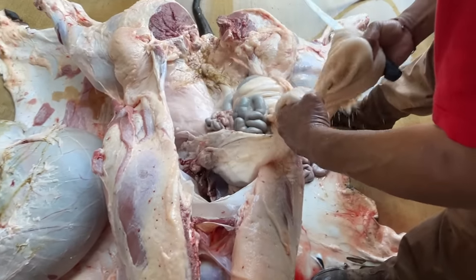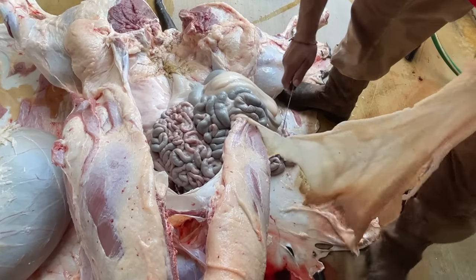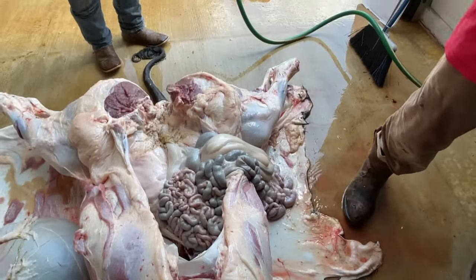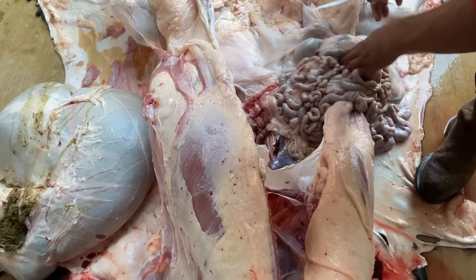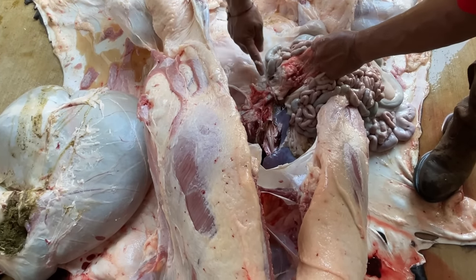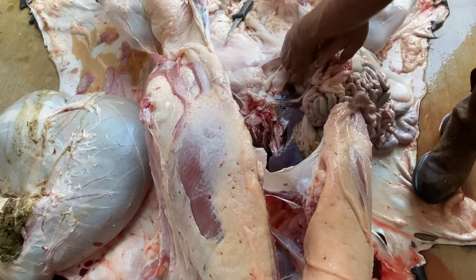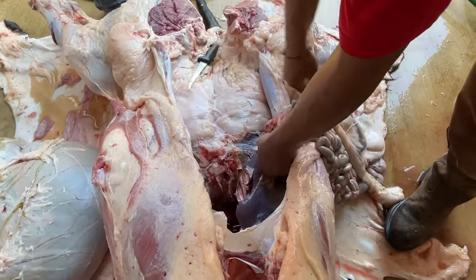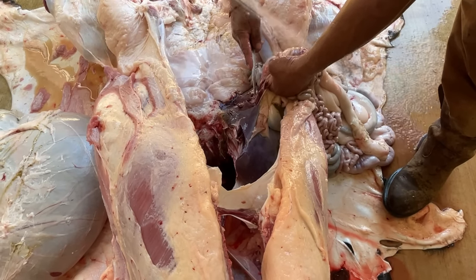With the stomach successfully removed, they turned their attention to the intestines by first removing the sheath around the intestines as well as the spleen. Again, you want to go slowly here. You don't want the contents of the intestines rupturing and fouling the meat. There are also other organs like the gallbladder and the kidneys that can also create problems, so just make sure you go slowly.